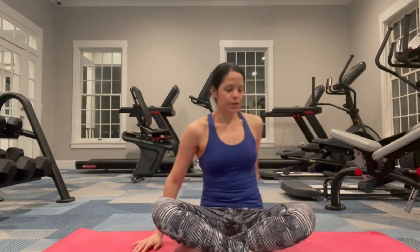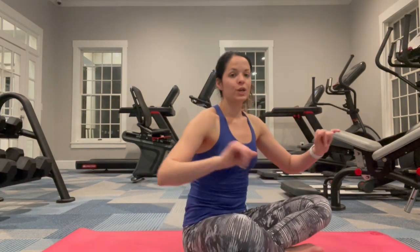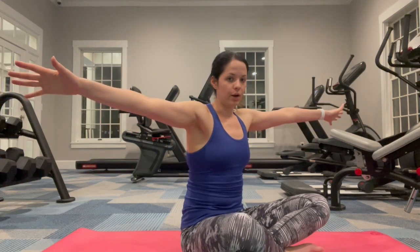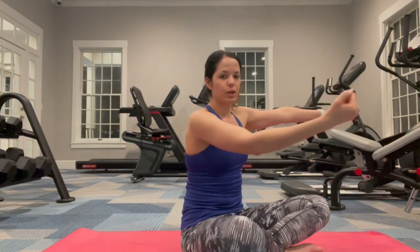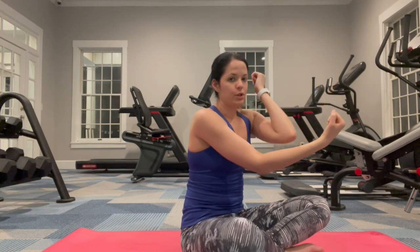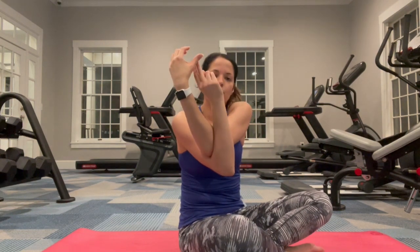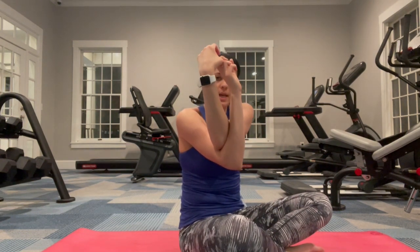I'm going to turn sideways so you can see me. I want you to bring your arms out to your side. Bring your right arm out first, bend at the elbow, and place your left elbow in front of it. Then we're going to twist your hands together. If you can't do that because you don't have that much mobility, I've been there — trust me, it does take some work — just do what you can.